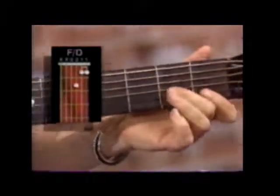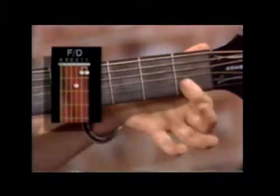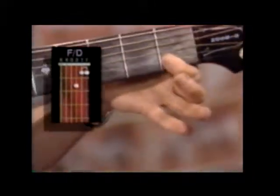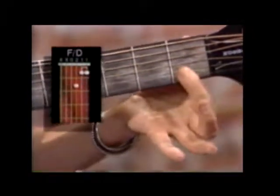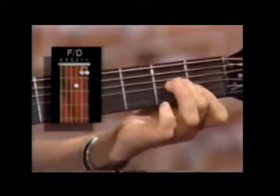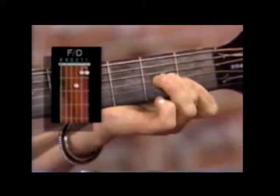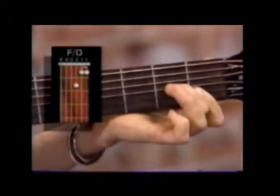The next chord we're going to do is an F over D. That's played by barring the B and your high E with your first finger on the first fret, and then second finger is on the G string on the second fret. That's F over D.